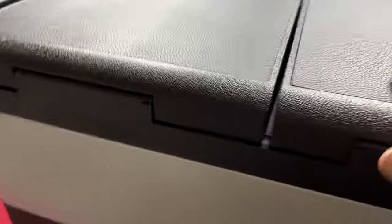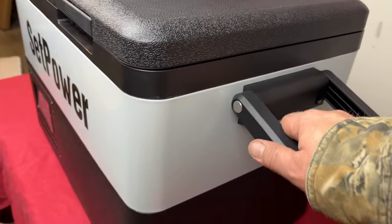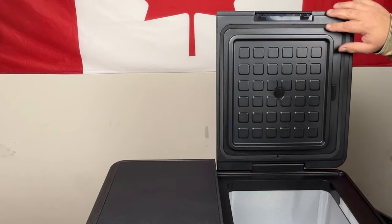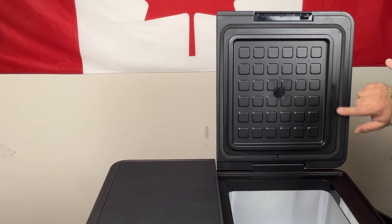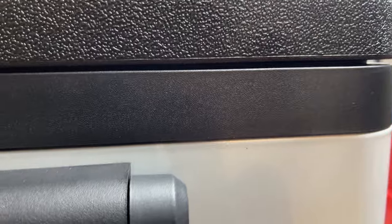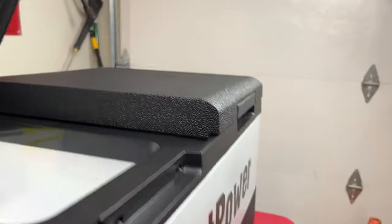The top feels like a traditional cooler top — fairly lightweight. Heat rises so you don't necessarily want to over-insulate the top. There's a seal around each section, and when it pulls in tight it seems pretty tight. Both sides have a good seal and it's not rattling around, which is good.